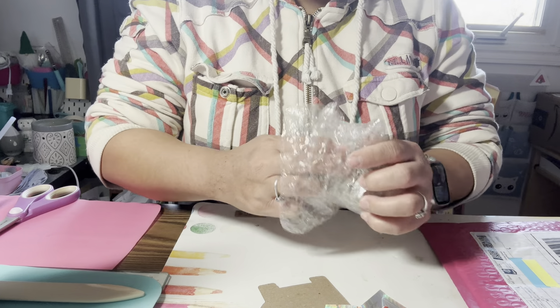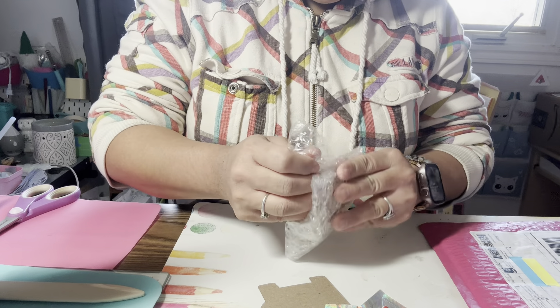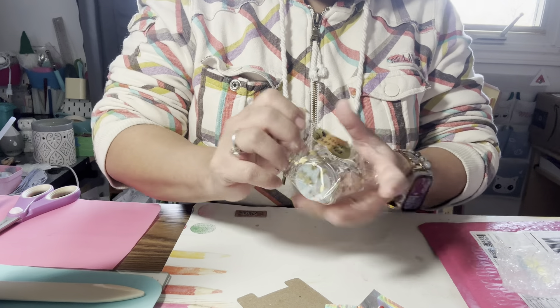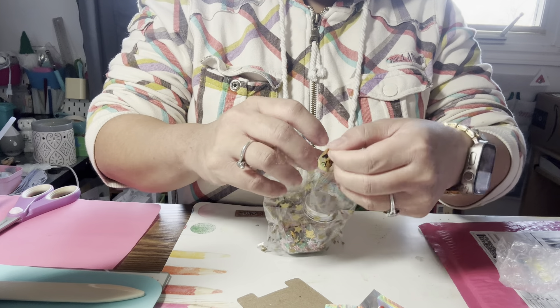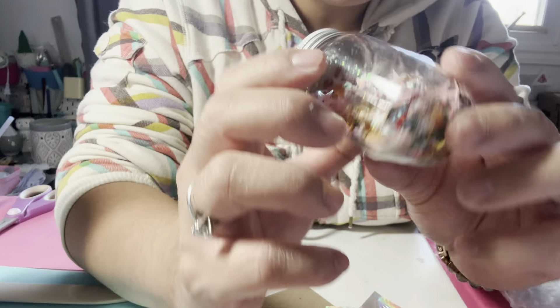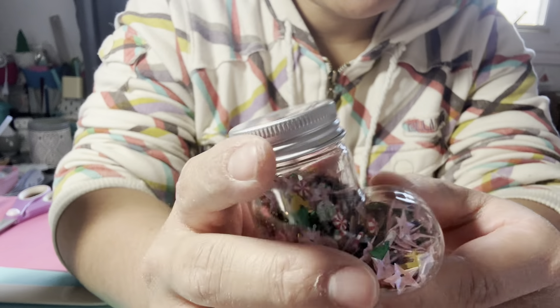I found this Etsy store through a YouTuber — her YouTube channel is Craft Purge. I will link her YouTube channel down below. She's an awesome crafter; I think I learned how to make some things from her channel. I will link Craft Purge and the Magical Mixery Store down below in my description box so you guys can go check them out.